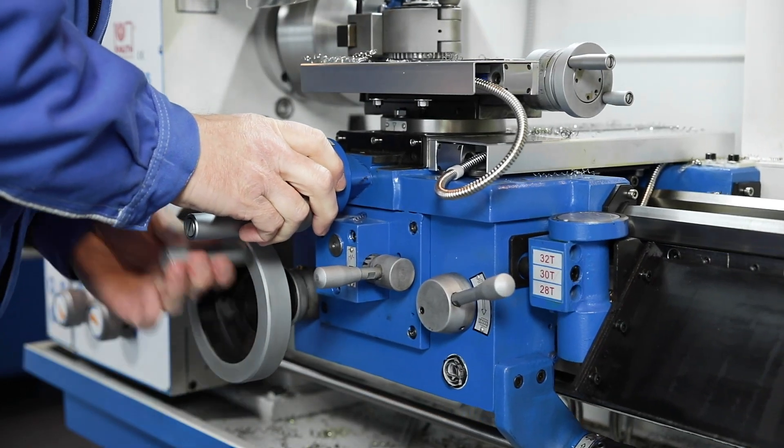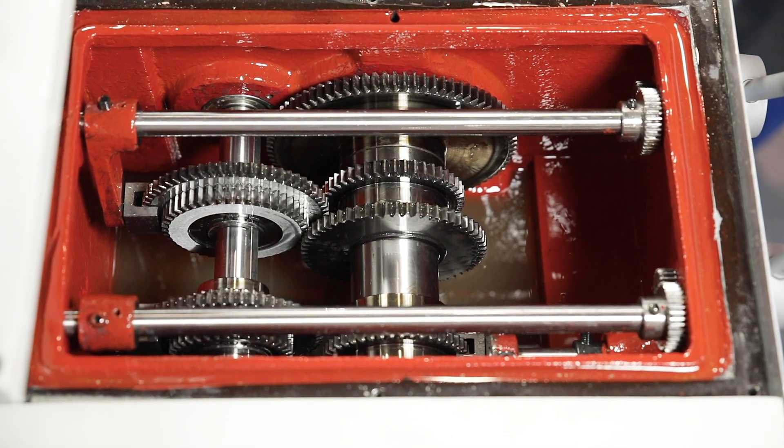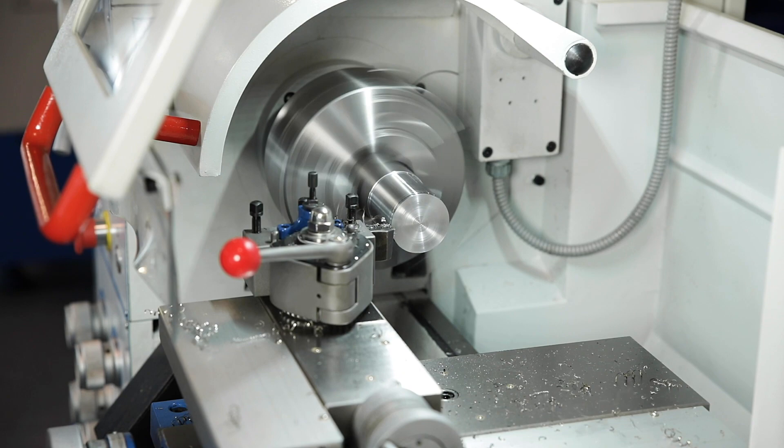The quiet main spindle gear in the headstock runs in an oil bath and the gear wheels are hardened and ground. The main spindle with Camlok D1 4 inches mount and a 38mm diameter bore is guided in adjustable position bearings.